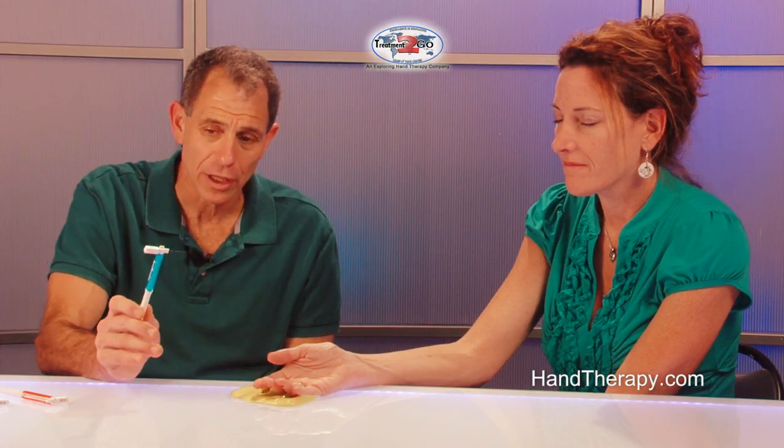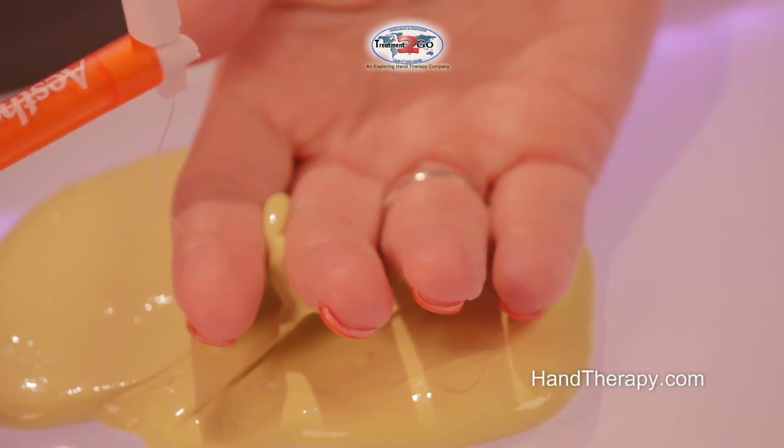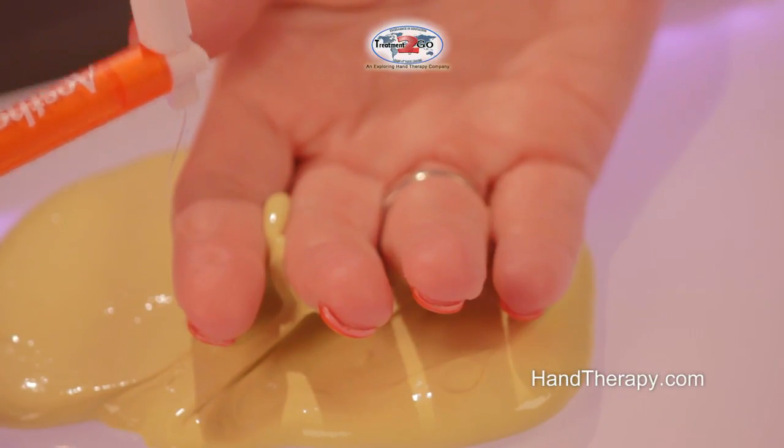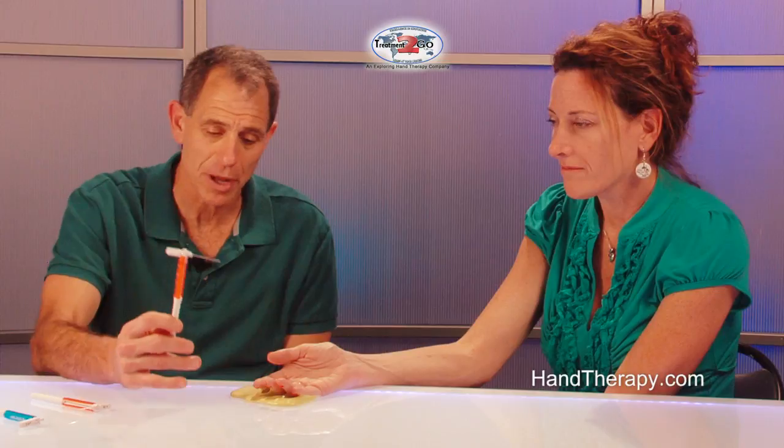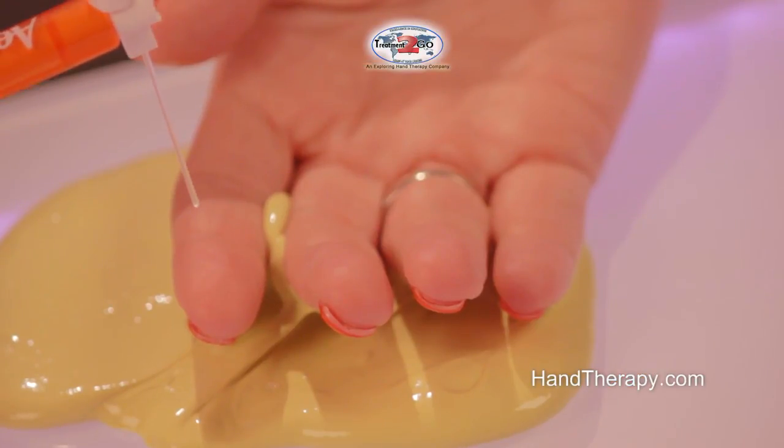If they can't feel that specific diameter, we go to the next thicker one and do that three times, deforming it to a letter C. If they still can't feel it, we go all the way up until we get to the thickest monofilament, which is 6.65.